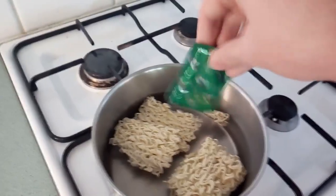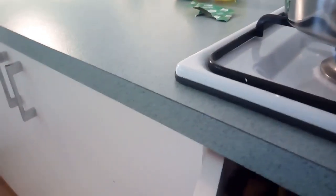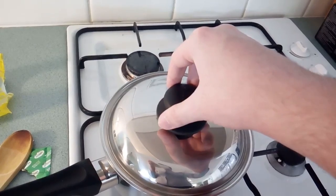Next, you're going to want to pour in the chicken powder, and this will just add the chicken flavour to the noodles. Next, grab a wooden spoon and stir it around, trying to mix the powder so it doesn't all sit on one part of the noodle. Just try and get an even flavour across the noodles.